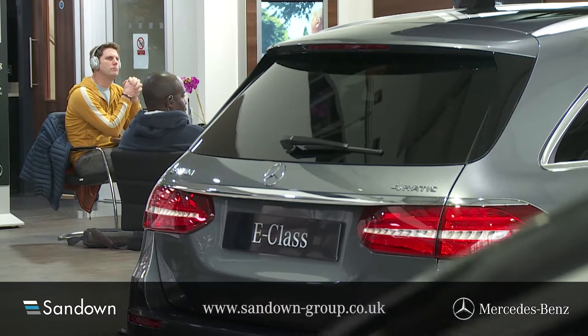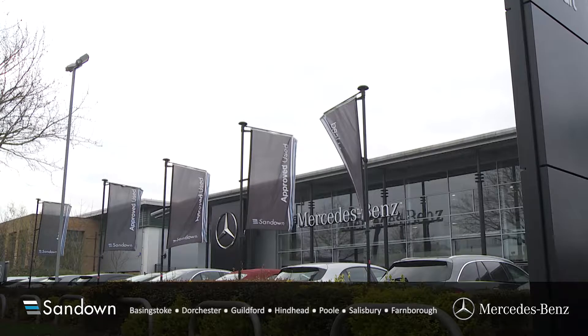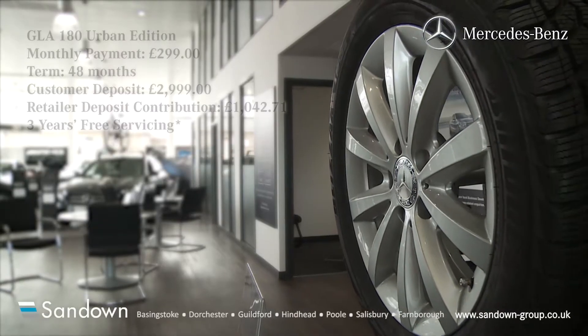If you'd like to book a test drive or talk to a sales advisor, please click on our website and you'll find your nearest Sandown dealership. You can be assured of great customer service with Sandown, and we look forward to seeing you soon.